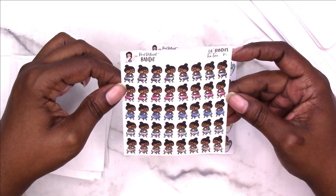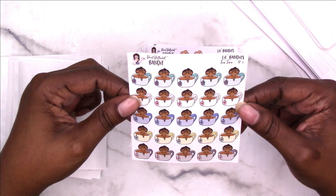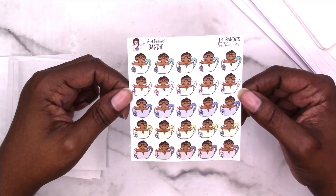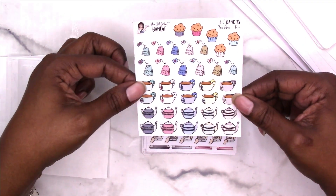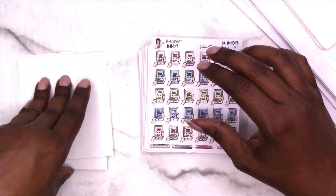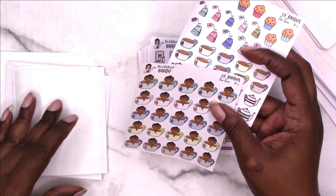Some more tea time — she's just sitting on a stool sipping her tea. Then these are the tea cups, and she's taking a bath in tea. Then we've got some muffins, tea bags, tea cups, and the tea kettle. So that's a lot — you get all of these on one sheet.